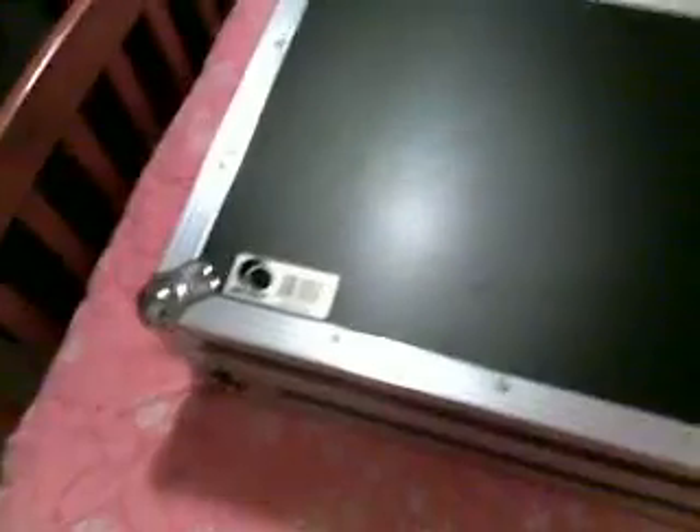Hey guys, Jeremy's back, aka DJ Blust with Unforgetable Entertainment, here to give you another review on a quick toy of mine. It just came in today. It is the Odyssey Numark Mixed Deck Case.